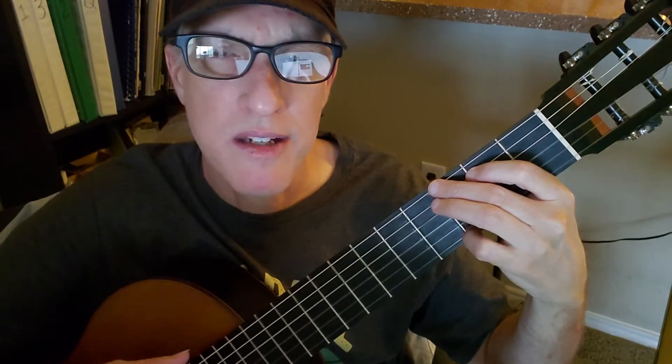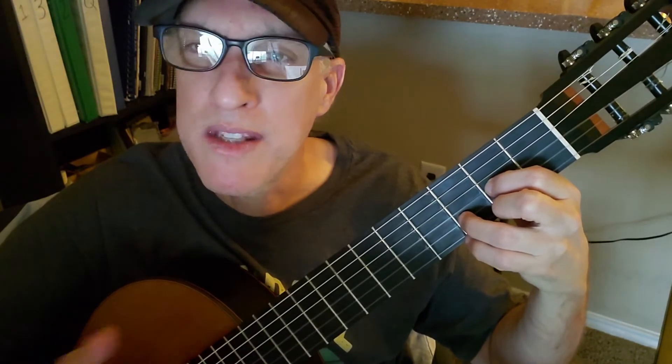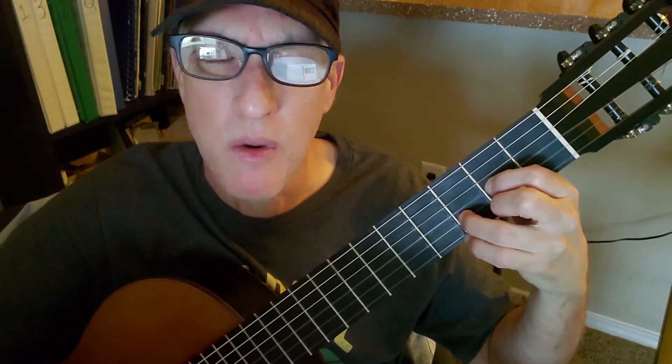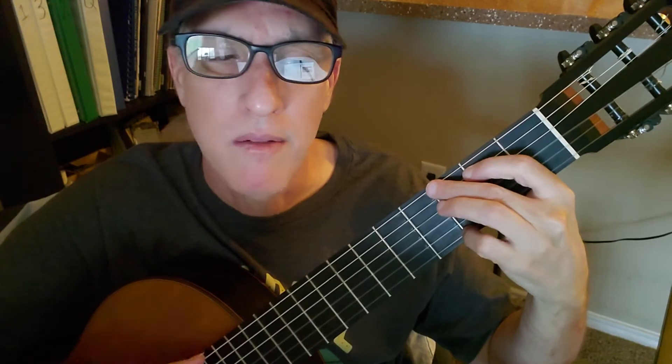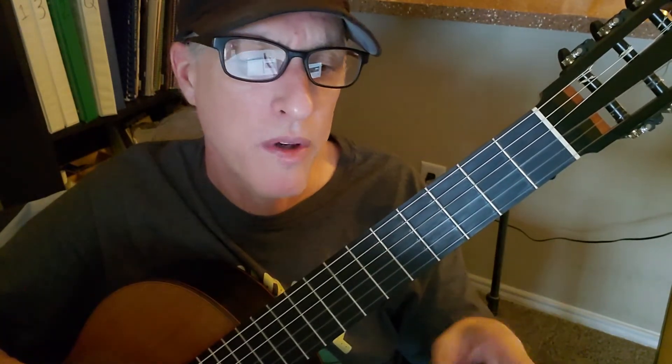Down, down, down, up, down. Then there's a quick transition to the D — it's the same strum pattern for D, but you get there real fast. Going from G to D, and then from A to B minor, there's a quicker transition, but the strum pattern is the same.